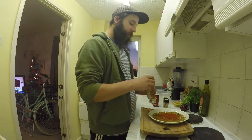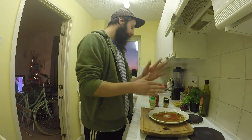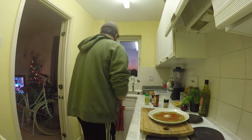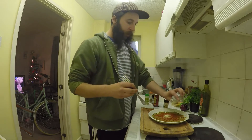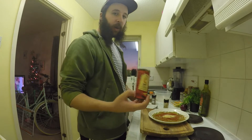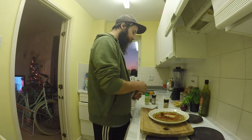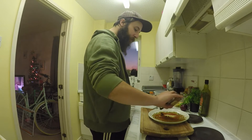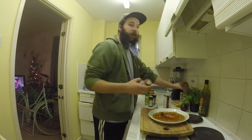A small bit of garlic granules, some onion granules, some hot chili powder, and some cayenne pepper.